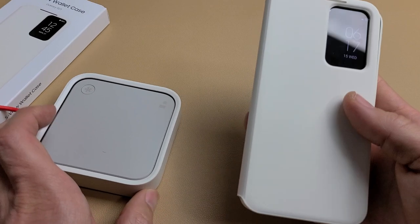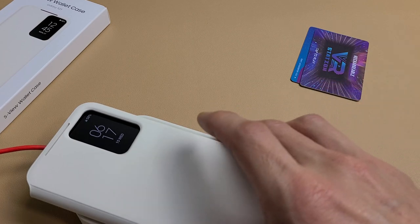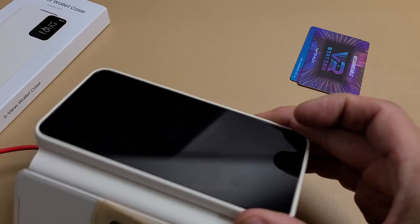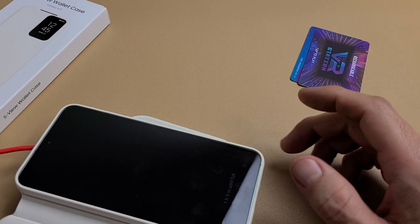You can also wirelessly charge this with the case on. And it's charging now — fast wireless charging right there.